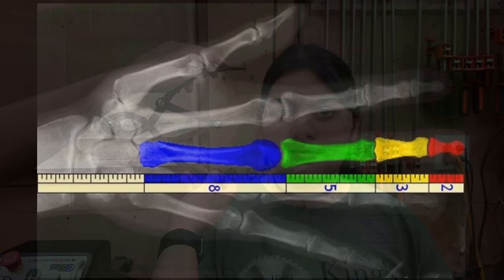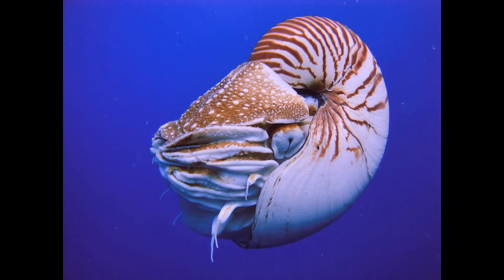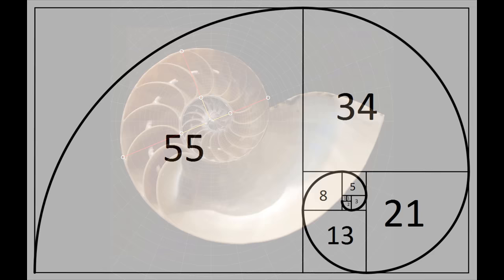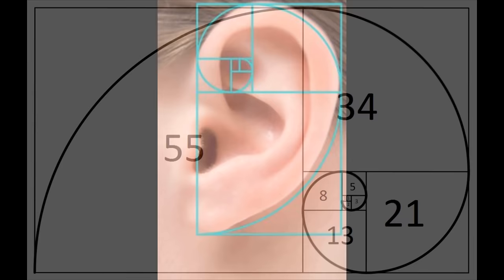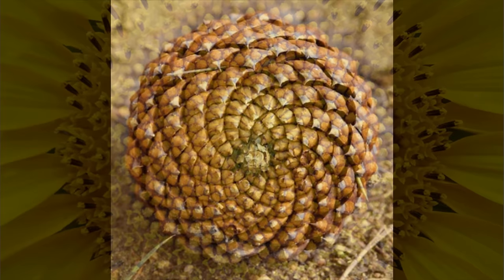If we look at the ratio of the bones in the finger — 2, 3, 5, 8 — those are Fibonacci numbers. Even the spacings between the chin, the lips, and the nose are Fibonacci numbers. This is a chambered nautilus — a classic example used to talk about the golden spiral. The shell on the inside follows the exact proportions of the golden ratio. This is the spiral created when we draw smooth line curves through the Fibonacci squares, and it happens to be the exact dimensions of the human ear. Those same spirals appear on hundreds of thousands of plants throughout nature, from the seeds in a sunflower to the bottom of a pine cone.